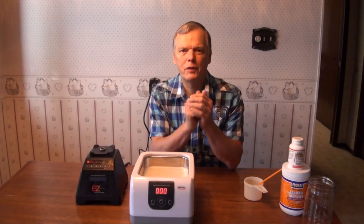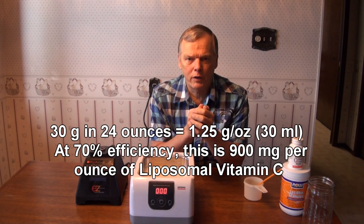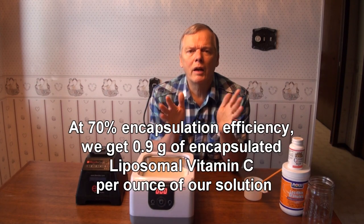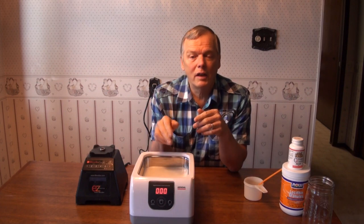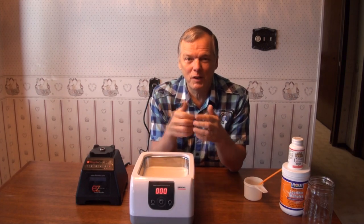So now we have our finished product here. We've put 30 grams of vitamin C pure ascorbic acid crystals into 24 ounces of water, so that's about one and a quarter grams per ounce of liquid. We didn't get 100% encapsulation efficiency — we get probably around 70%, so it's around 0.9 grams of actual encapsulated vitamin C per ounce, and the rest is in the solution. When you taste it, it tastes kind of like a funny eggnog because of the lecithin. It's slightly sour because it didn't encapsulate all of the vitamin C — that's okay. The rest of it will act like taking oral vitamin C normally, but that encapsulated stuff will do a great job.